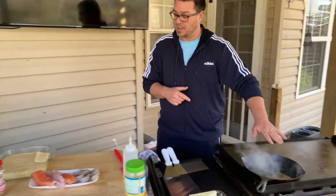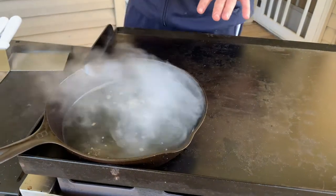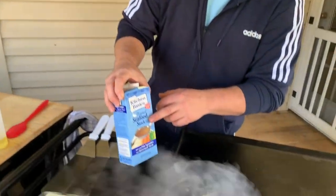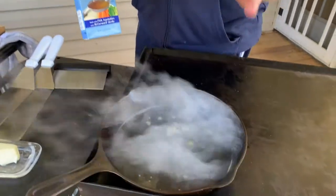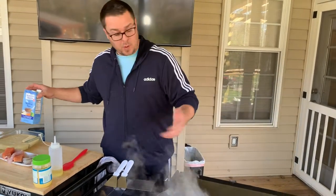All right, so here's the cast iron pan. I've got my flat top preheated and I'm just reducing some seafood stock — it's just flavor. All we are doing is building the base of flavor, that's what we're doing.